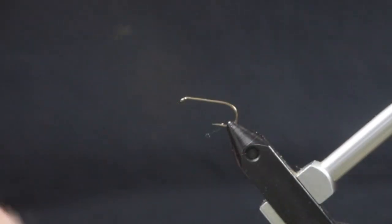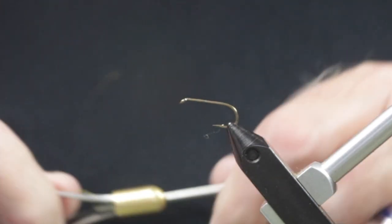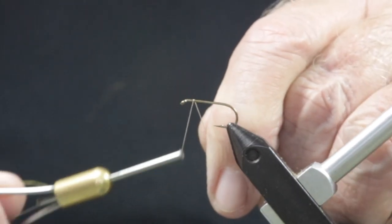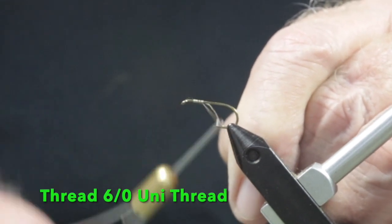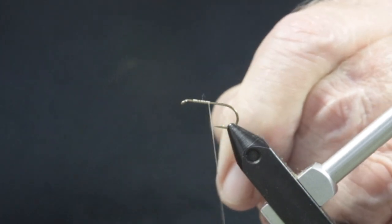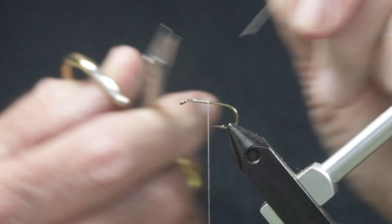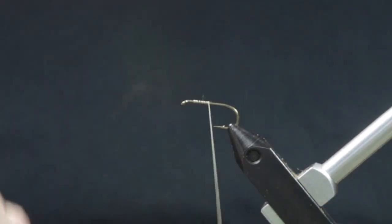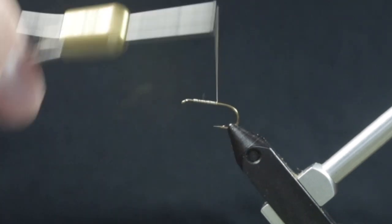The hook I'm using is a standard dry fly hook in a size 10, but I've tied them as large as a size 6. Begin by starting the tying thread a hook eye width back from the eye of the hook and make 5 or 6 turns before cutting the tag end. Take more wraps until the thread is at the hook point, then bring the thread back to the original tie-in.